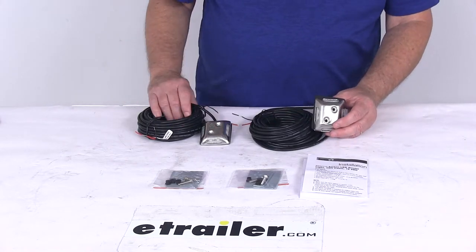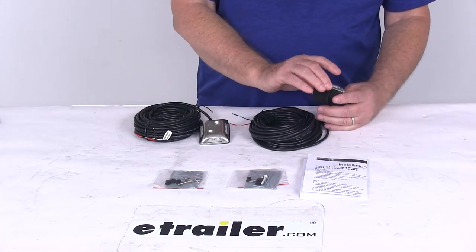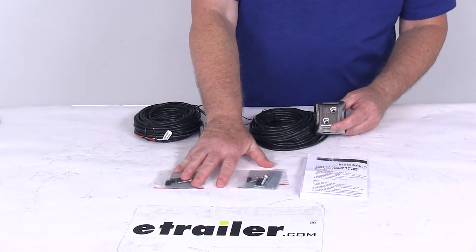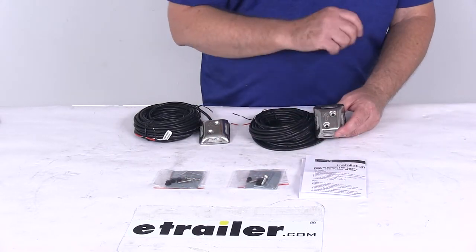Both lights feature a 35-foot long wire lead, the durable stainless steel housing, and a rubber gasket for sealing during installation. The kit includes all the stainless steel mounting hardware, six extra wiring grommets, backing plates for each light, and a nice set of detailed instructions.